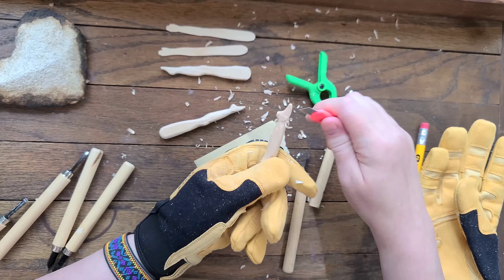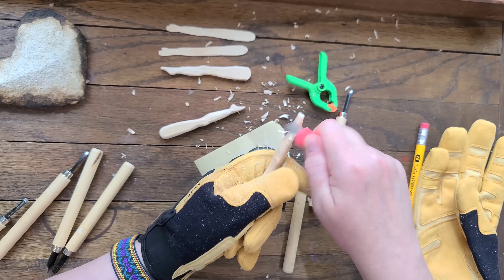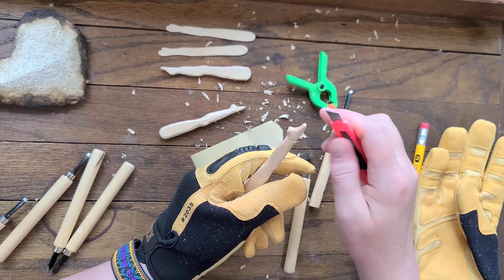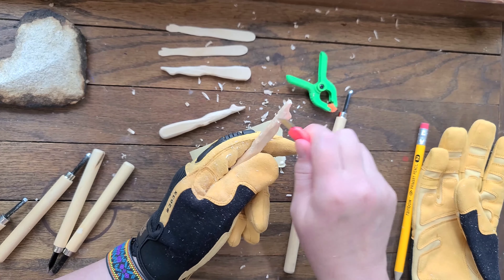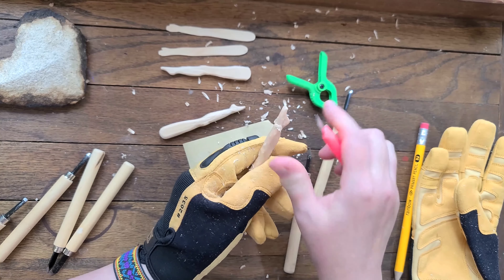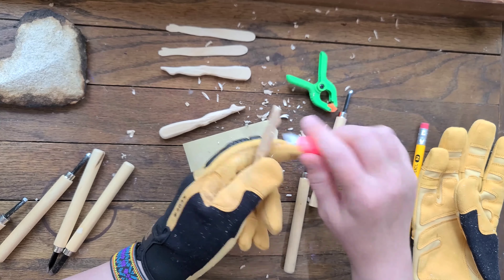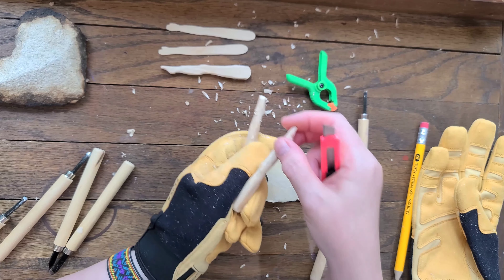Making those pre-cuts kind of helps me to know where to stop when I'm shaving down, and then I can come back in the opposite direction and just take some of it away. There's my ankle and now I'm starting to get the curve of this part of the ankle right here on the side of the leg.